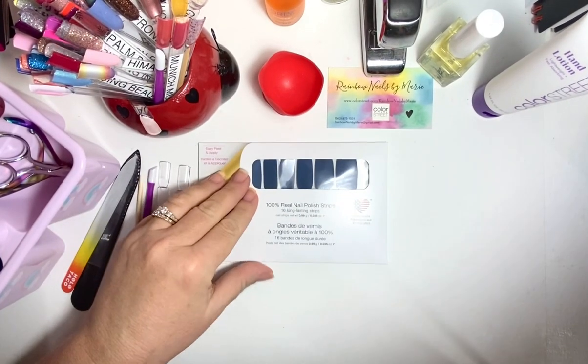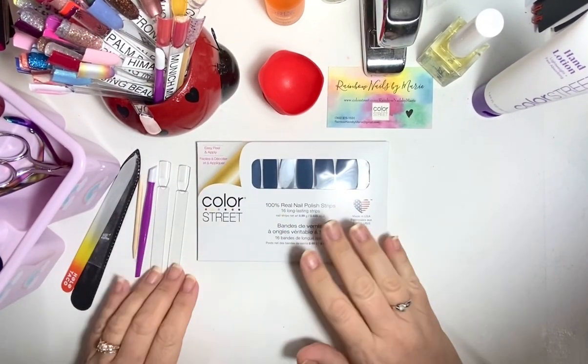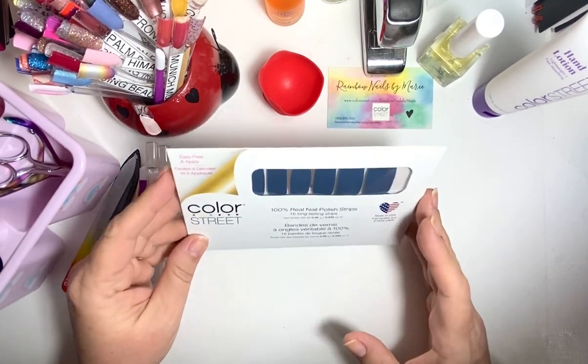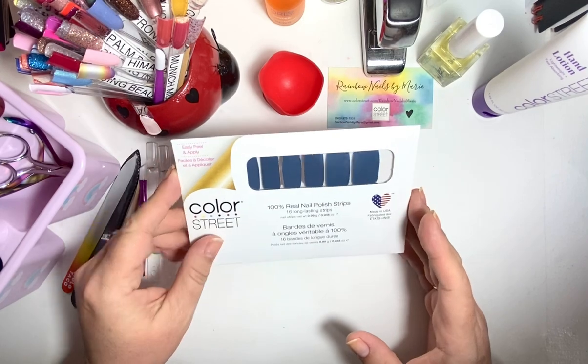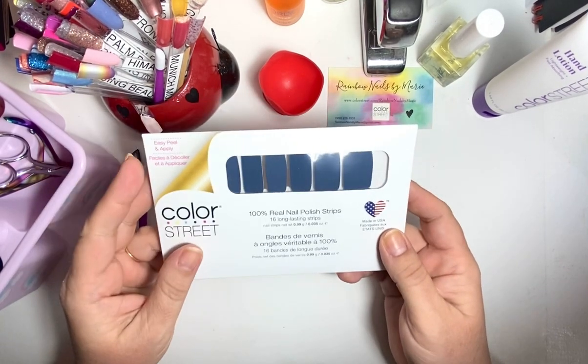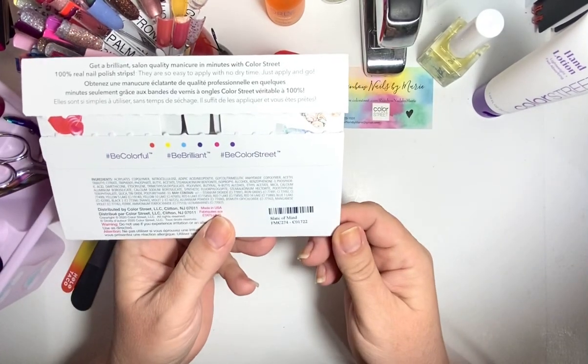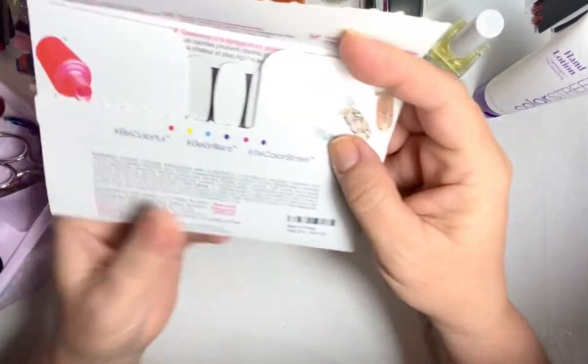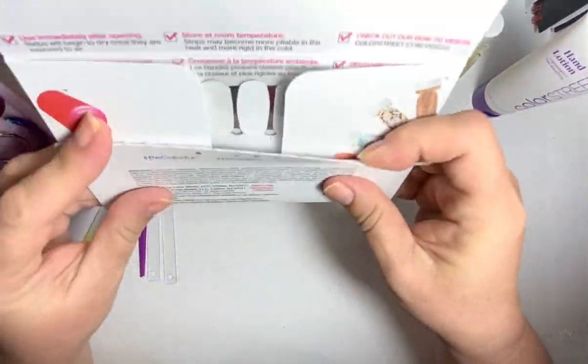Hello and welcome back to my channel. My name is Marie and I am doing a Slight Mix Manny Challenge today. This is a new one called Slight of Mind. It's like a blue — it says a crane, so it's like a solid.